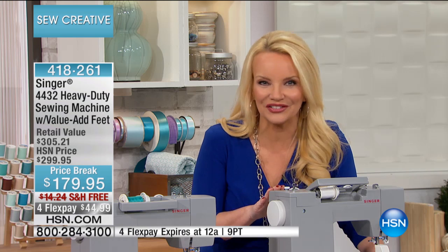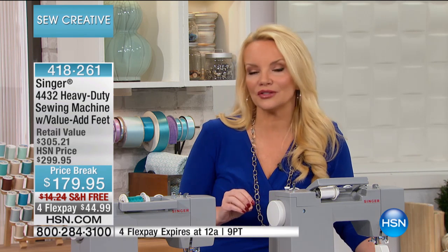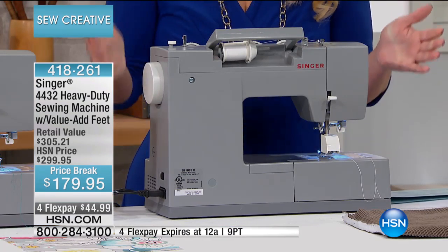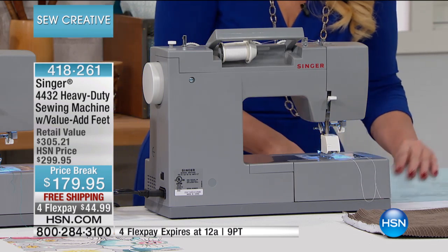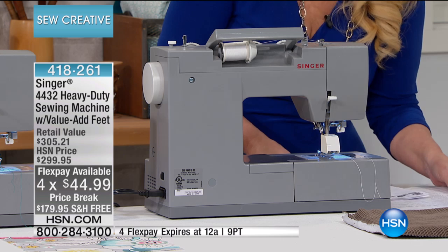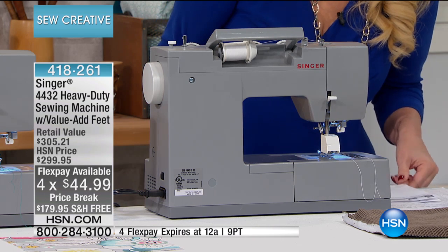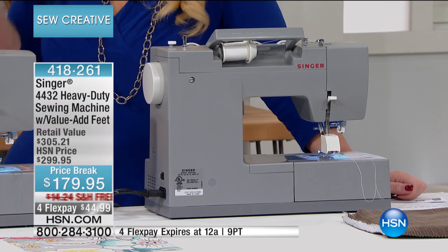It was supposed to be $299 here at HSN. We have a handful of these and we are doing an incredible opportunistic buy only for those of you who are lucky enough to be watching today, and we're doing this for $179. We're shipping it to you for free, which is amazing because this is not a five pound machine. We're doing it for under $45 on your charge card. At $120 off, we have only 200 of these.